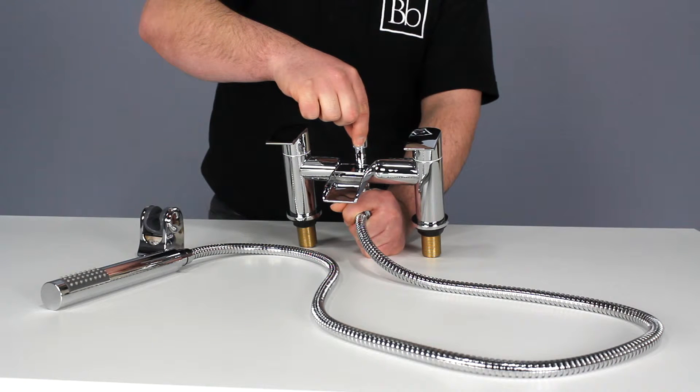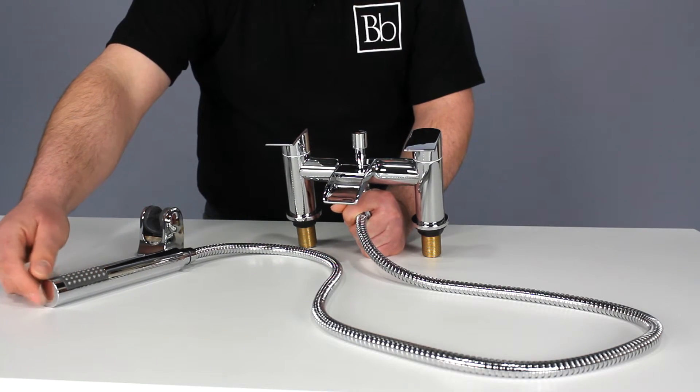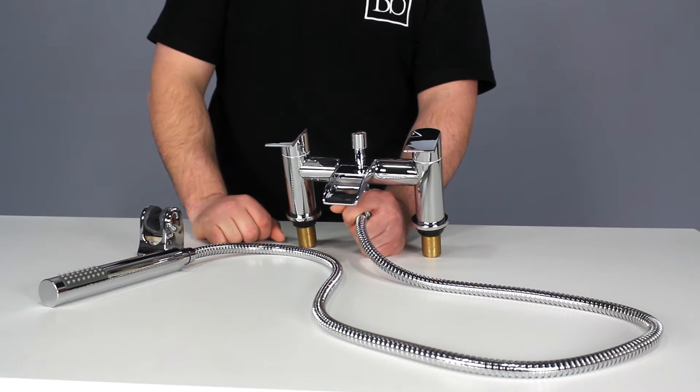By moving the diverter, water flow is directed to the handset. It has rub clean nozzles for easy limescale removal too.